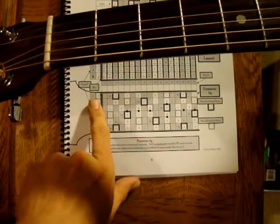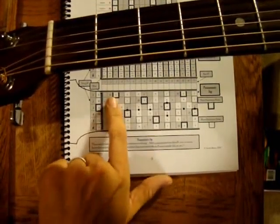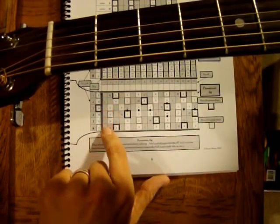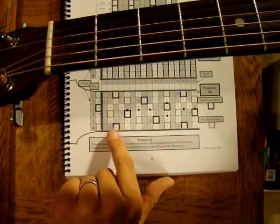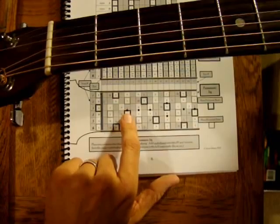The strings are numbered six, five, four, three, two, one — just like on the guitar. Here we have the frets: fret one is all blank because those notes aren't found in the key of G Major. Then we have the second fret, third fret, fourth fret, fifth fret, with a dot on the fifth fret. Some guitars have dots on the third fret; I just decided to leave it off.